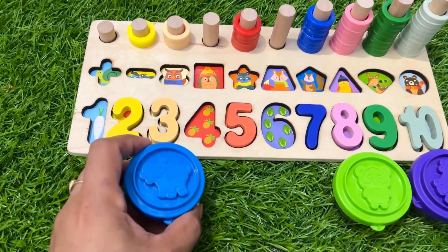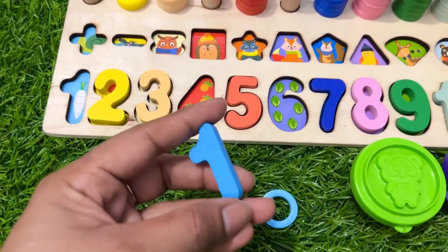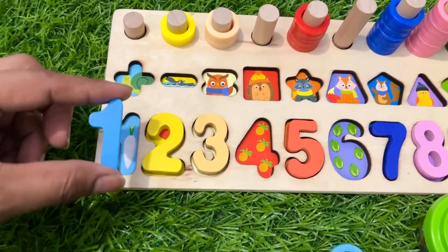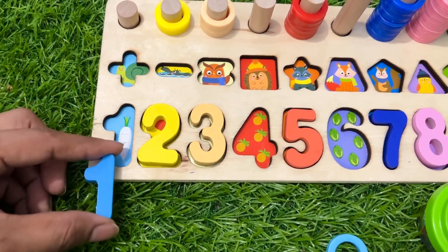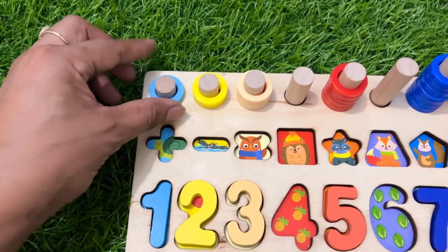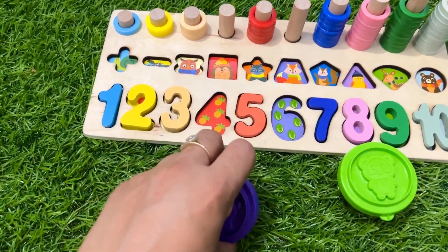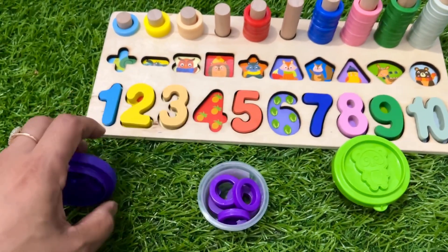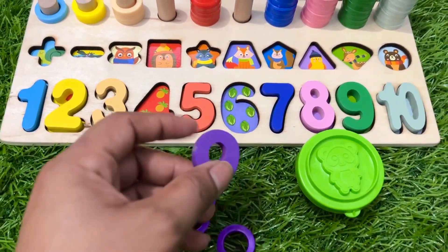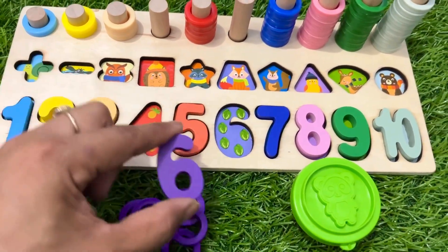Let's open this sky blue color cup — say open, it will open! Let's see what is inside. Here we get number one! Number one always comes at the first place. Here is one — let's put it here. And now we have one ring circle — let's put it right there. Let's open this purple one — say open, it will open! Let's see what is inside.